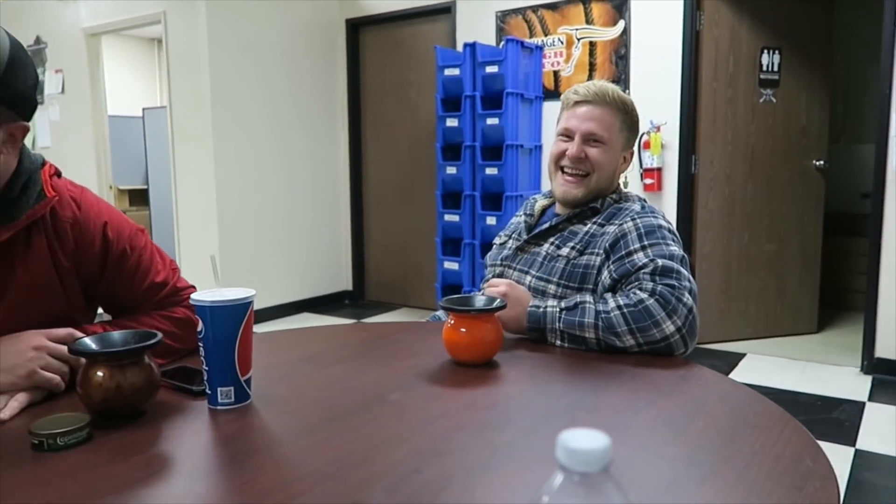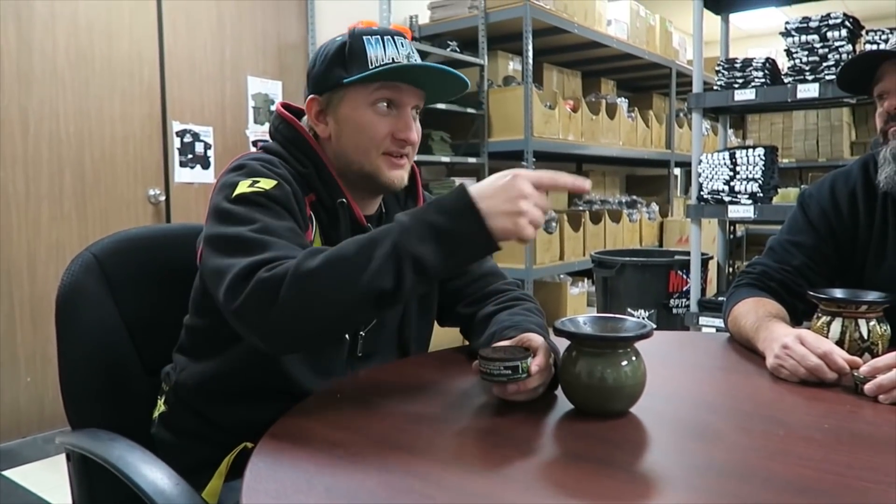I got Skull Mint right now. It's only the second one I bought so far. I'm probably going to be a bad reviewer because I don't like wintergreen, period. You're not a wintergreen guy? I'll try it out. Take a pinch. I remember it smells pretty similar to a Cope wintergreen.